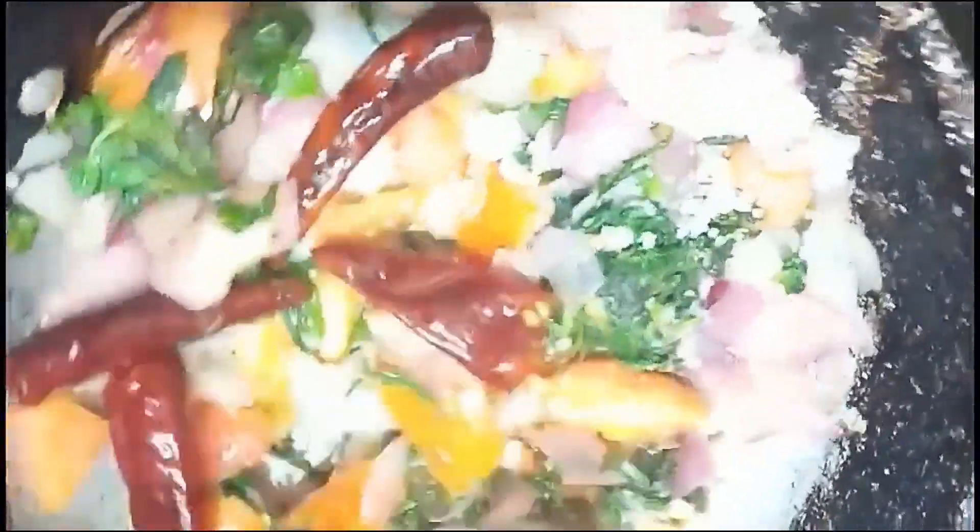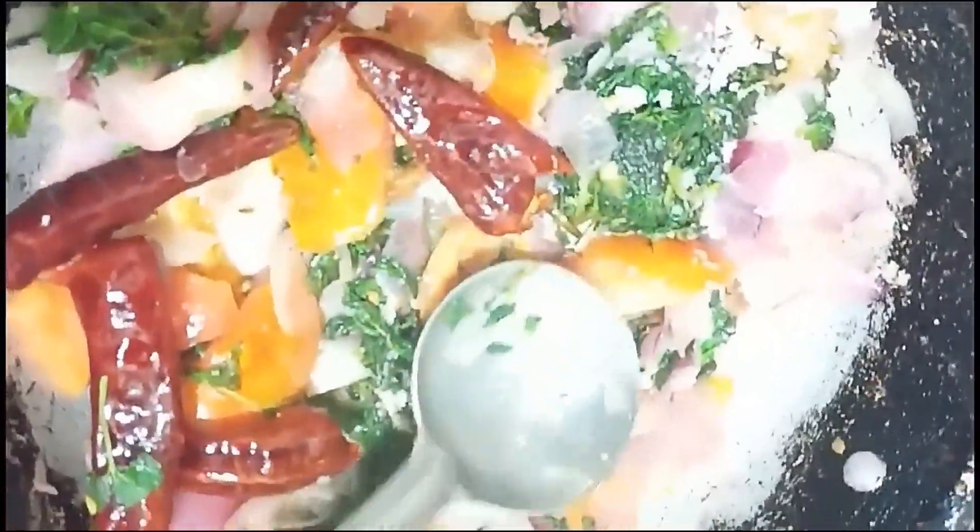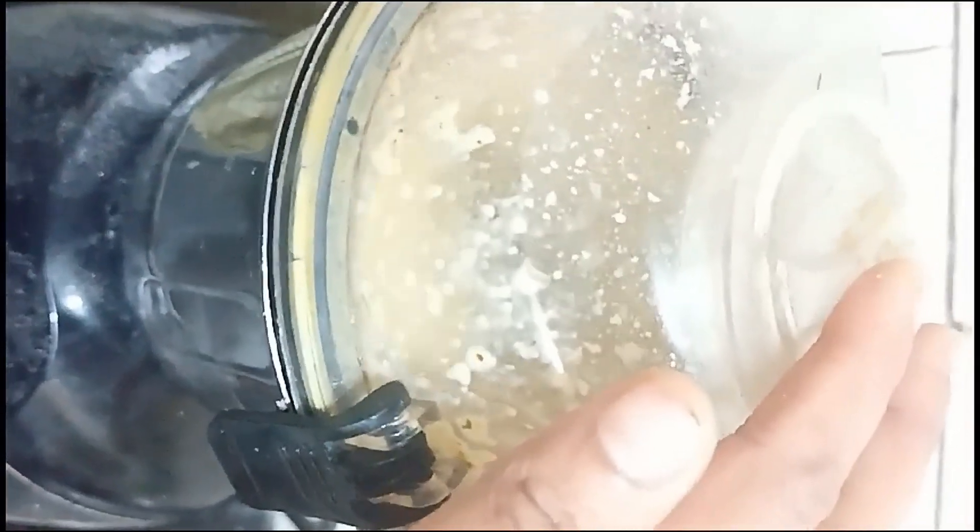We will be able to make it a little bit — the recipe is great. The recipe will be added. We will add the recipe and that is the best way to make it.